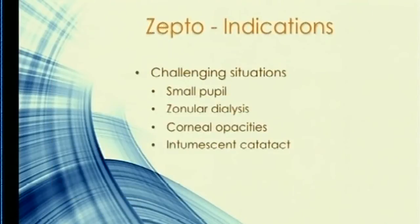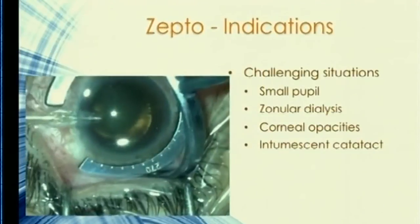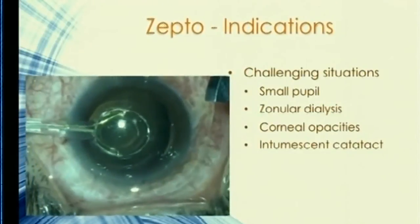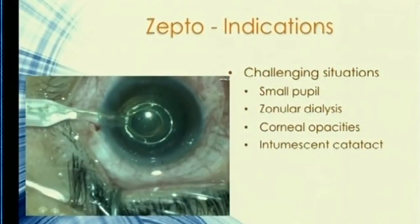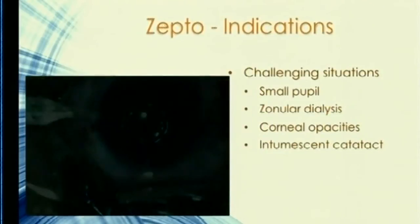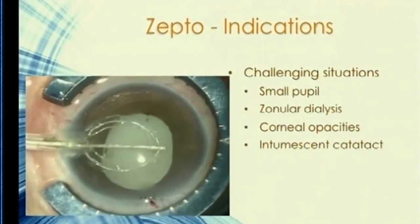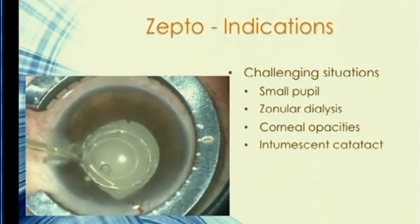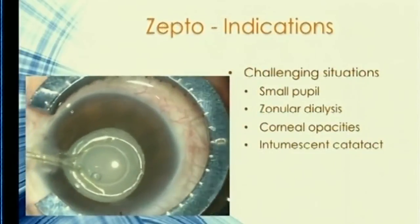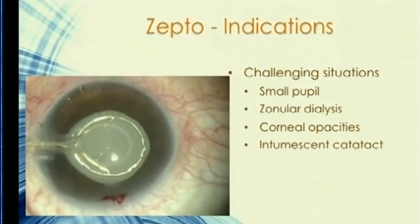In challenging situations such as a subluxated cataract, as long as you can determine the extent of subluxation you can center the device on it — however eccentric — and still get a good cut. With a small pupil and an intumescent cataract, you don't need to worry because you're not using light to create the cut. Even with a very small pupil, the instrument can be safely passed under the pupillary edge without damage to the undersurface of the iris.